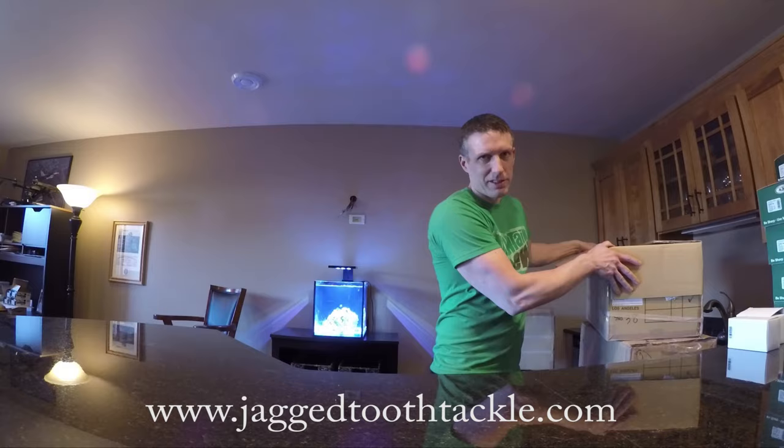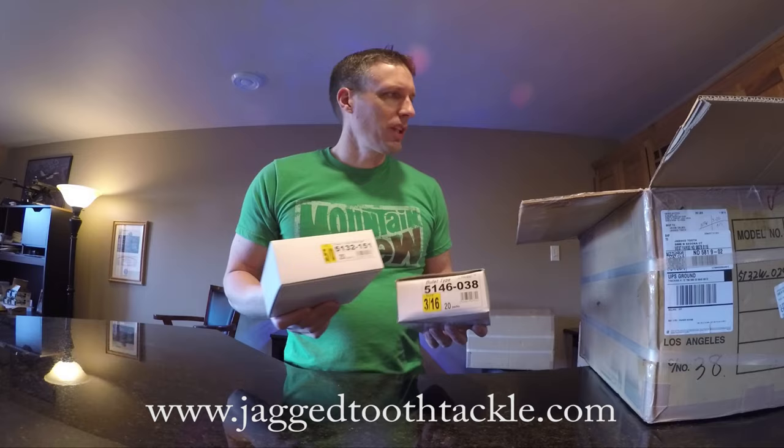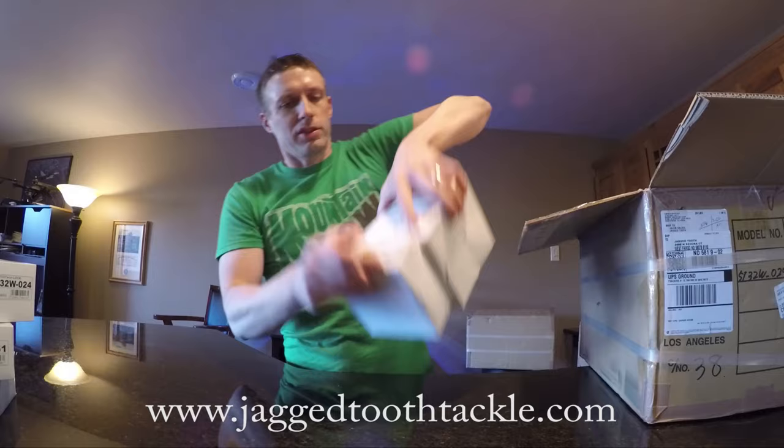Just got a new shipment of Owner hooks in today, and I thought I'd do a quick 'what's back in stock.' I haven't really opened these yet. A lot of the twist lock and ultra heads are going to be back in stock. There's nothing new on this order — I'm so far behind on keeping stocked up, I'm just going to get big reorders going.